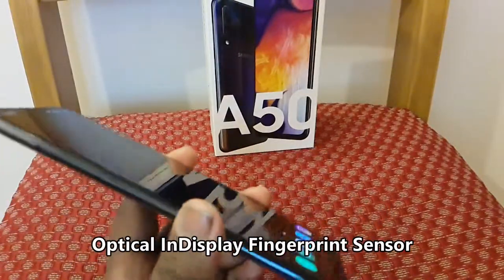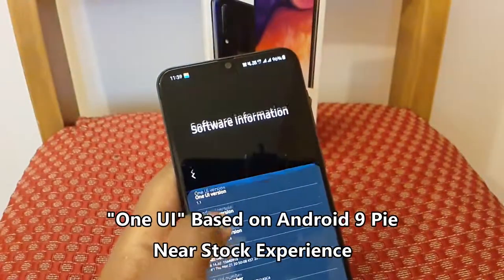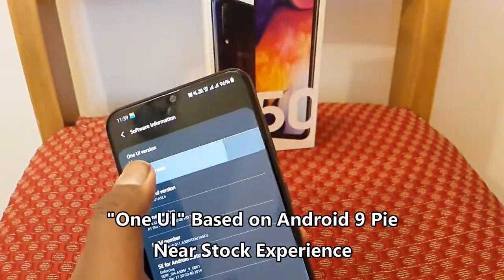Android One based One UI allows the phone to task faster without any lags. You may expect future Android updates for at least two more generations.